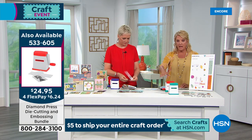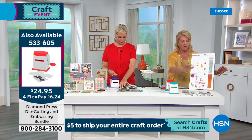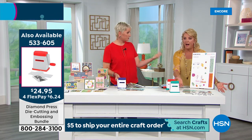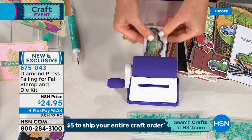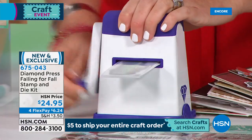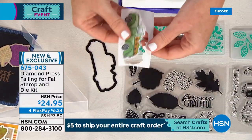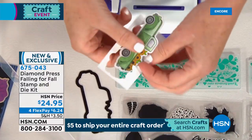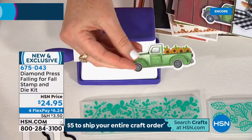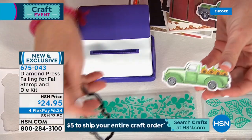If you want to order the actual Diamond Press embossing machine, that's available in green, red, or violet — three colors. You can actually use this stamp and die set on any embossing system you have — your Gemini, Petal Book, Big Shot. This will work on any embossing and die cutting system. I love adding the Diamond Press because it's just so darn convenient. Even when I have other machines, sometimes for a small die I just want to grab my little one.